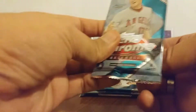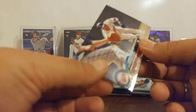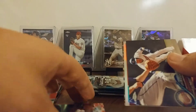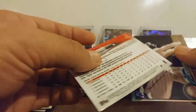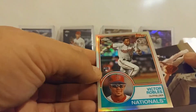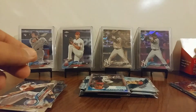Pack 5. We've got Brian Dozier. Starling Castro — base. Paul Goldschmidt — base. And Victor Robles — I do not have that one. And Brian Dozier base.